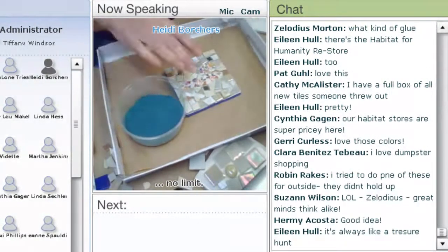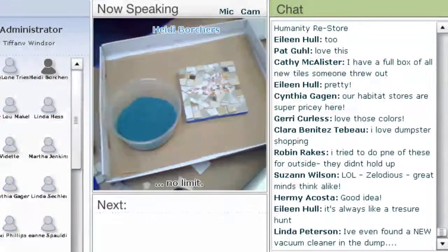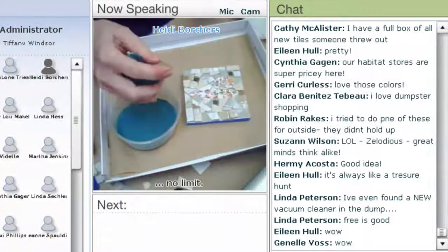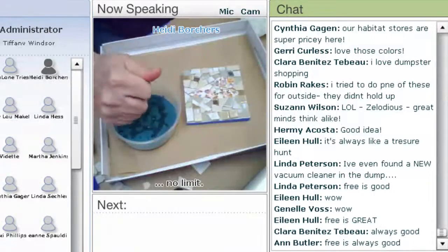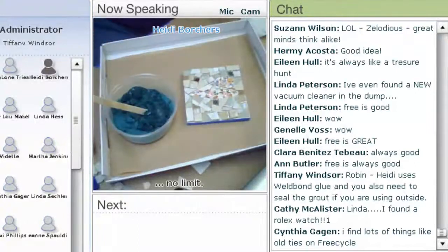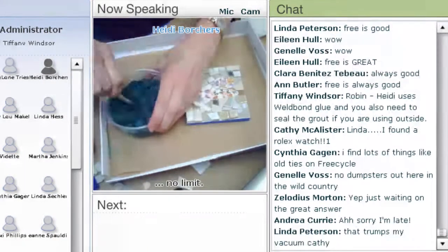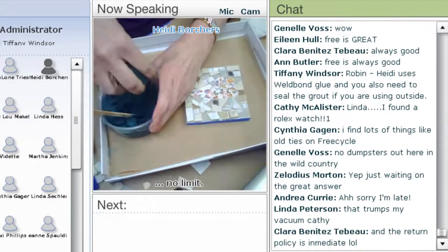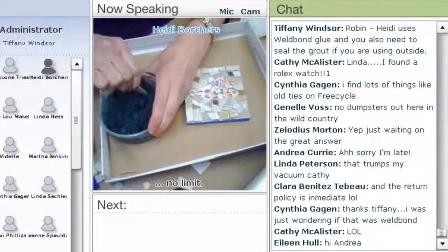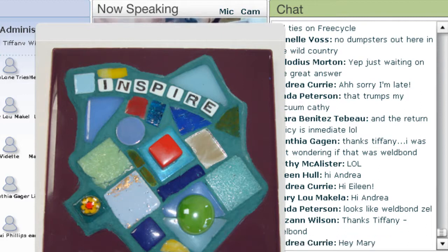I use sanded grout. When I first started to mosaic, I tried using non-sanded grout and had so much trouble I thought I'd never do this project again. But if you use sanded grout, it's a lot easier to handle. I'm going to put a little bit of water in my grout with a sponge and stir it with a craft stick. You want to get a nice peanut butter or oatmeal texture — I like it a little thick, not too soupy.